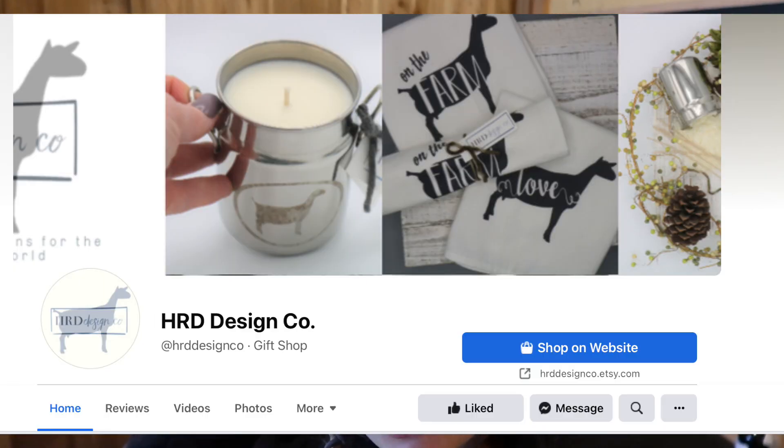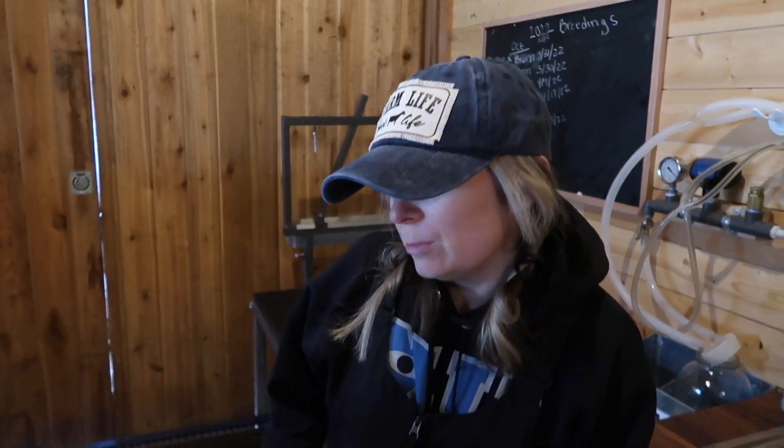We'll show you a little bit about this machine. This hat is from HRD Designs — she makes the most cutest little goat crafts, hats and more. We're going to go through some of the settings we've learned so far, so that if you guys have a similar machine you can mess around with them. Or if you have any suggestions, leave them in the comments below.